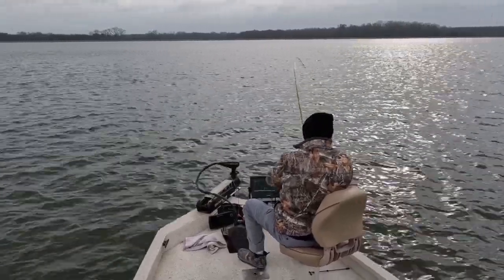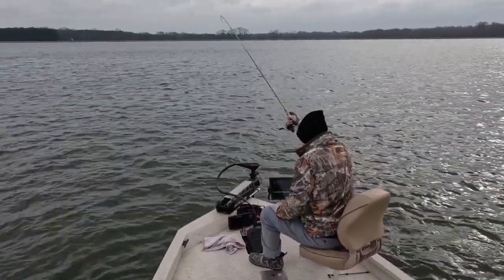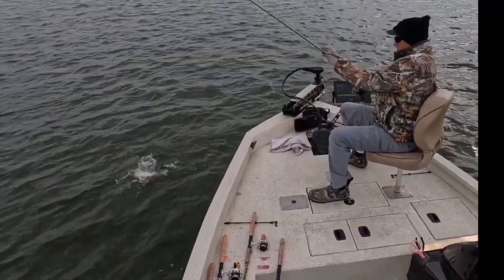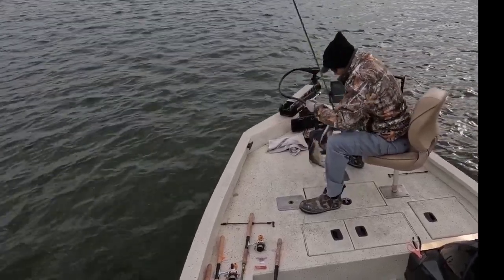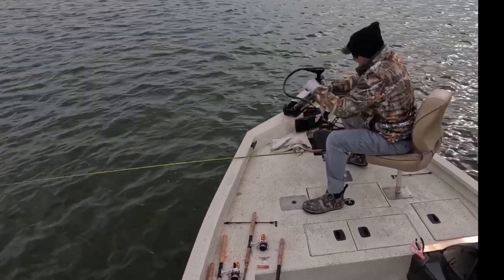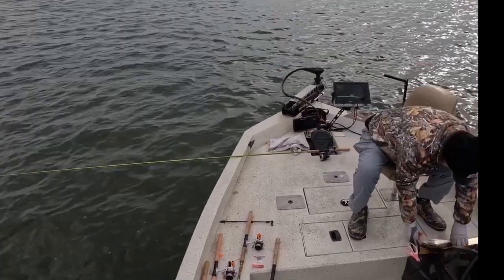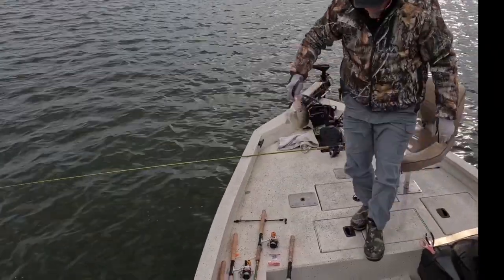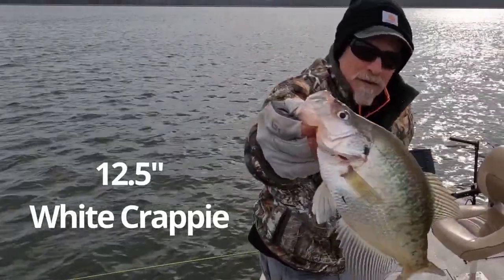If you're a crappie fishing fanatic like I am, you know there is nothing quite like the thump. That's what makes it worthwhile for us — even if it's cold, hot, doesn't matter. That thump is where it's at. Let's boat flip this guy — another nice crappie. This one's a white crappie, about 12 and a half inches.